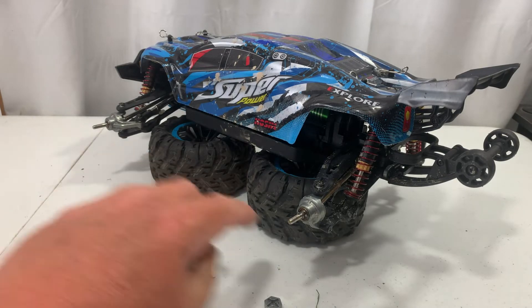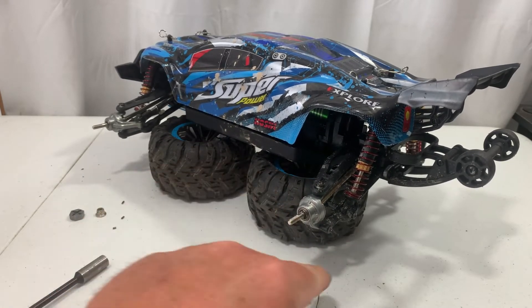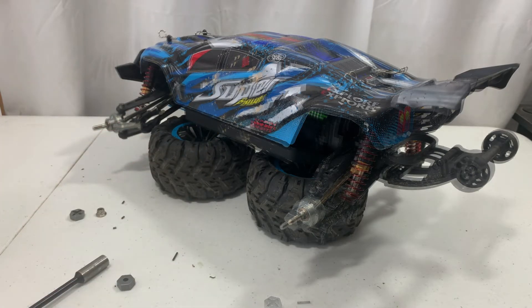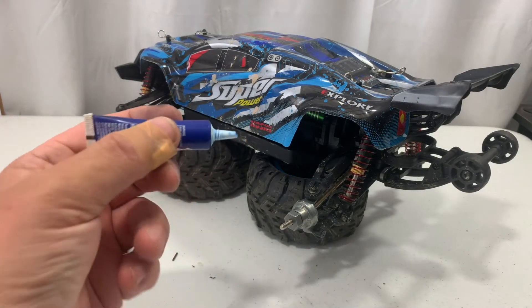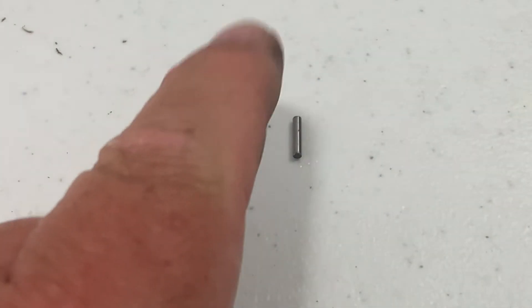I think they need to make a little bit bigger cross pins in here. I'm not trying to be mean or anything, I'm just trying to get them to improve on their product. Now I'm going to get the rest of this installed. This time around I'm using blue loctite and I'm going to put that on all of the threads to make sure that the wheel nuts do not come off.